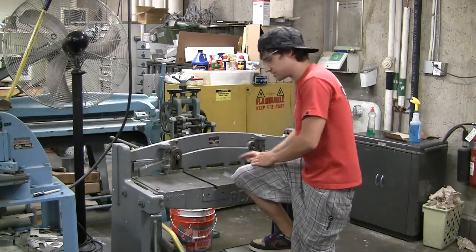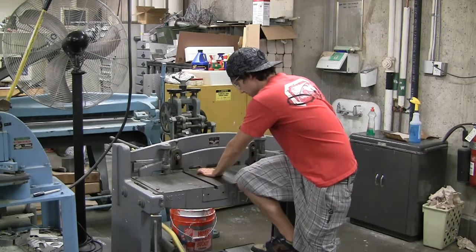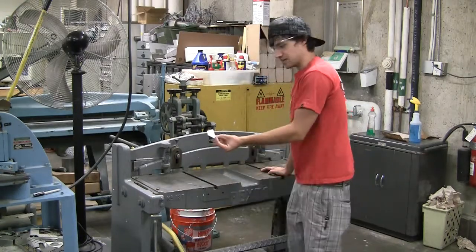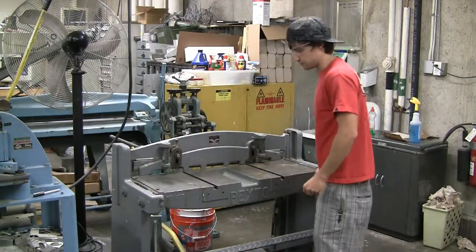It doesn't cut all at once. Stick your piece in there, preferably under one of these clamp things. Give it some force, and it cuts your nice thin piece. And that's it for the foot shear.